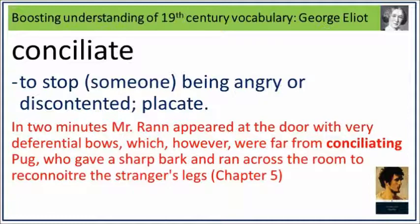In two minutes Mr. Ran appeared at the door with very deferential bows, which however were far from conciliating Pug, who gave a sharp bark and ran across the room to reconnect the stranger's legs. Conciliate: to stop someone being angry or discontented. Placate.